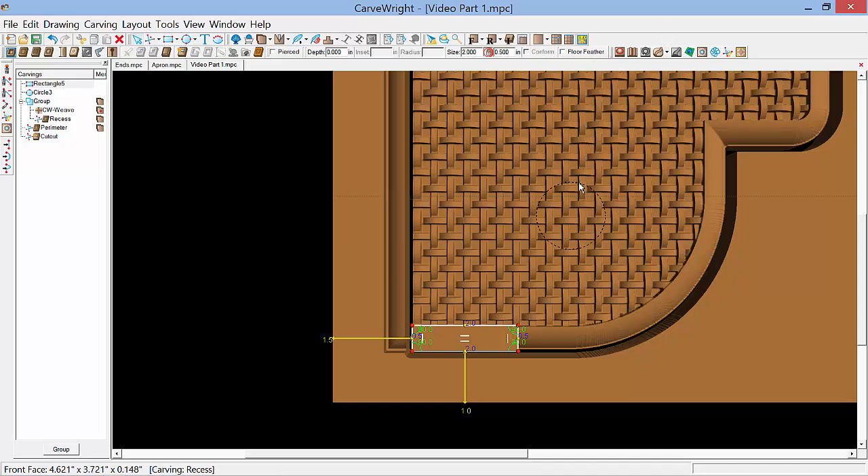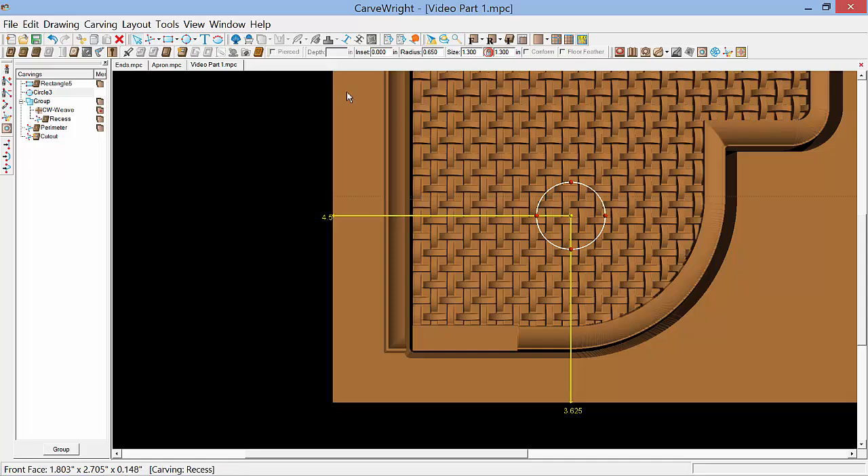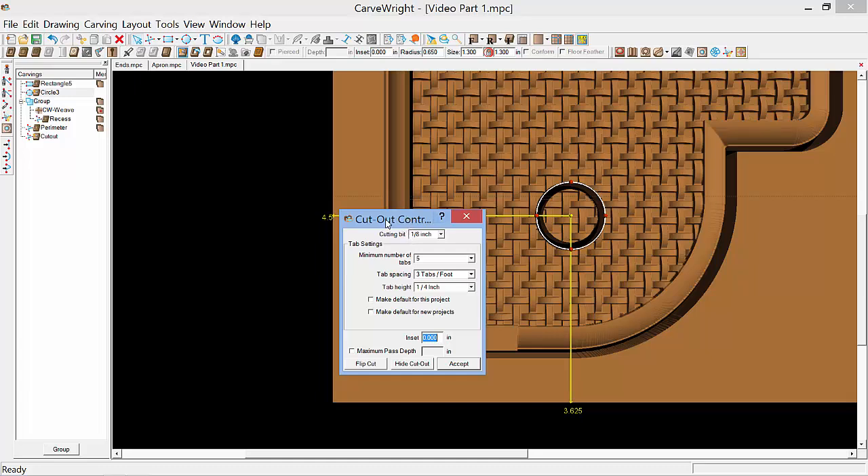One thing we forgot to do — we created the hole, sized it, and put it in position for the paper towel dowel, but we didn't create a cut path for it. So we'll select it and using the cut path tool here on the toolbar, the cutout control dialog box comes up. I'm going to hide the cut out in the center. Minimum number of tabs for five for a small hole like this is probably a little too many, so let's cut that down to four. Tab spacing three, tab height one quarter inch, and we'll set the maximum pass depth to 0.25. And select accept.